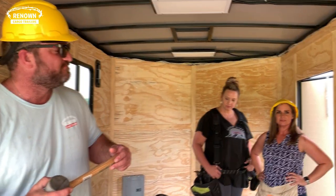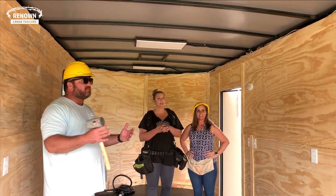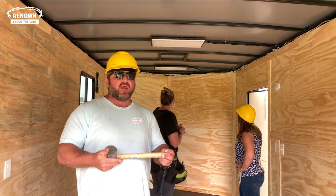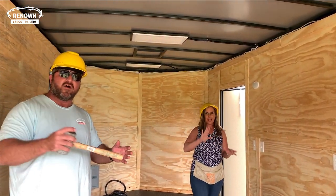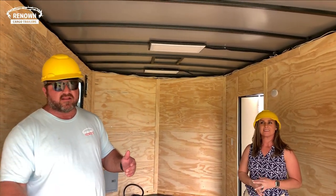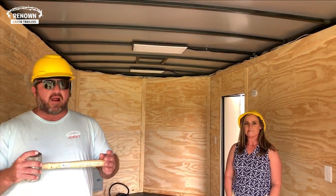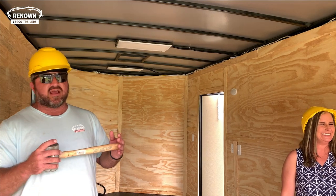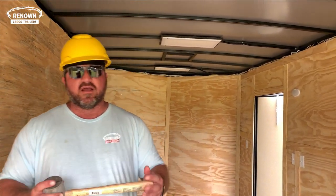A lot of people worry about having a mobile office and wondering about being on top of each other, but you can see how much space is in this trailer. We just built another office trailer for the SEC Network for my great friend Clark Campbell — they are actually running seven cameramen out of their trailer, which was also an eight and a half by 20. This is the new thing — a lot of people are going mobile with their business. Our pet grooming mobile trailers, office trailers, food cooking trailers, and concession trailers have really taken off since the pandemic.